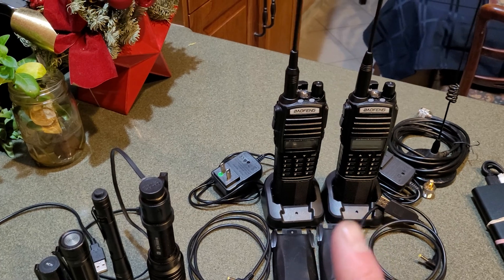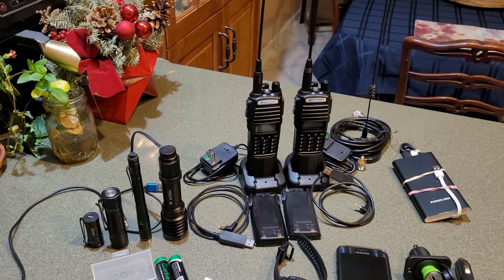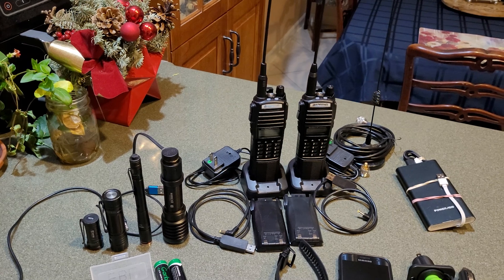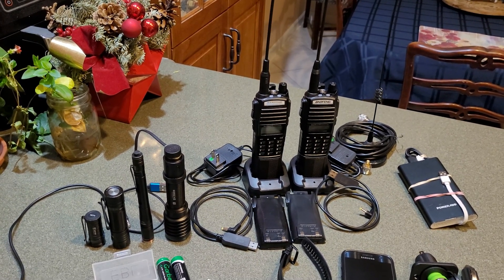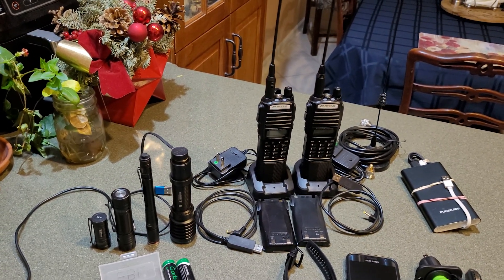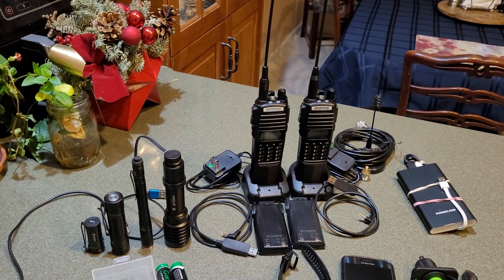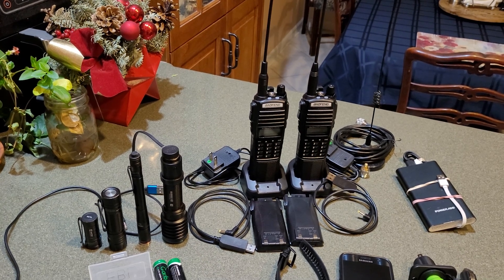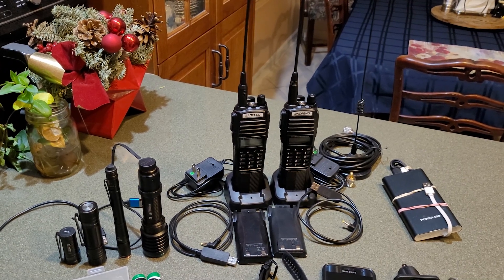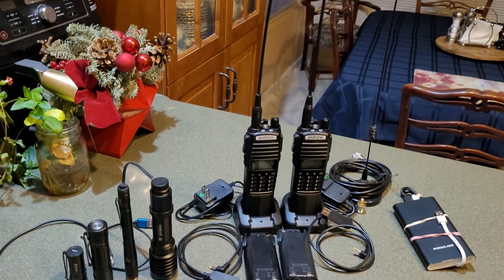Besides having at least two radios to talk with someone, you can set these up to work with any FRS walkie-talkies from Walmart, GMRS radios, Land Mobile frequencies that many businesses use, as well as ham radio — specifically 70 centimeter and 2 meter. You can also hit repeaters. In an emergency you can transmit with these. With the bigger antenna, you get better range on local repeaters.